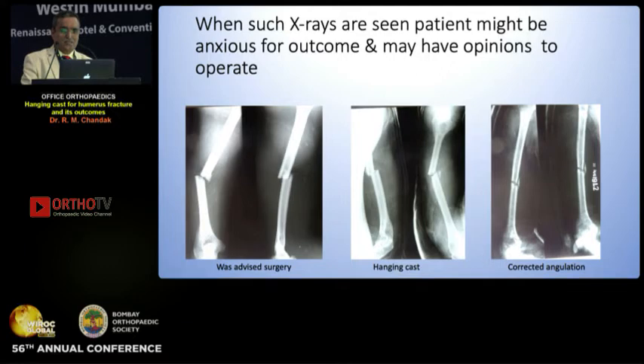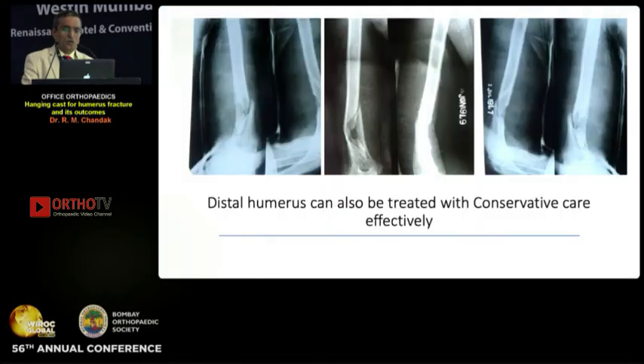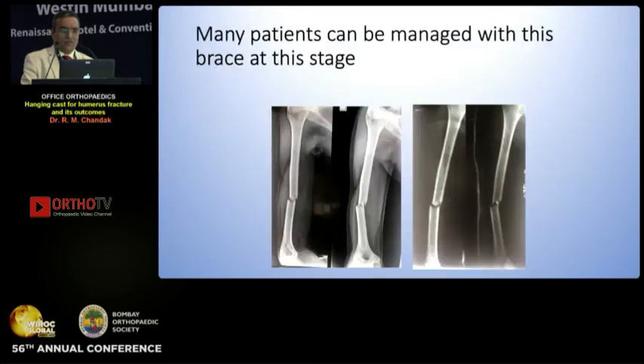Avoid over-distraction. When such X-rays are seen, initially the patient might be unhappy — so we have to tell them that angulation if it is happening can be corrected in the definitive third plaster. They may ideally need two plaster sessions. Shoulder stiffness occasionally does happen but usually resolves — non-operative stiffness usually goes away quickly. A distal humerus can also be treated conservatively. Large comminuted fragments slow down, but these are the easiest fractures unless there is intra-articular involvement. Initial weekly and then monthly follow-up is needed to adjust minor issues.